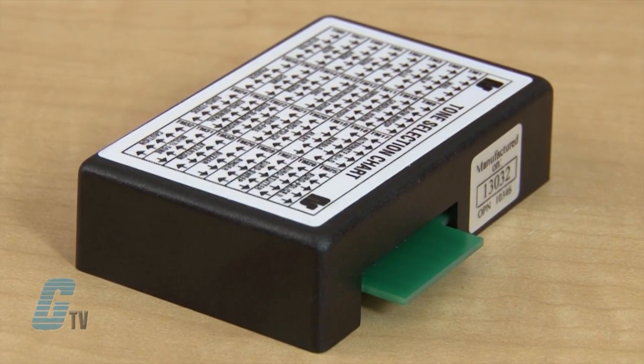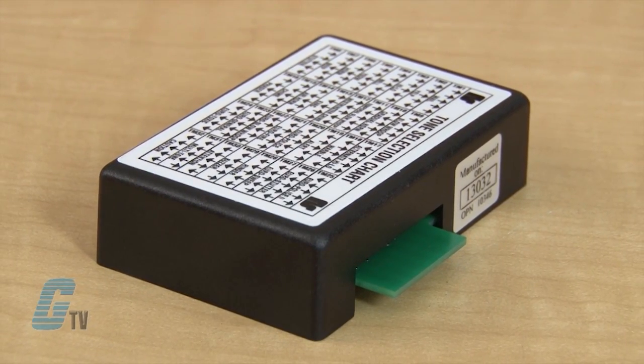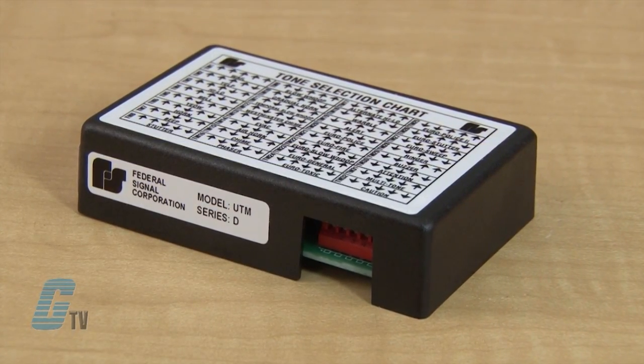The edge connector allows for quick and simple installation. The UTM can be substituted for any of the 13 select tone modules. In addition to working with the entire Federal Signal select tone line of speaker and amplifier products, the model UTM is compatible with the EM-3 extension module, 300 VSC-1 command unit, 300 VSC-1044SB command unit, 300 SCW-1 command unit, and the 300 SSC supervised command unit.